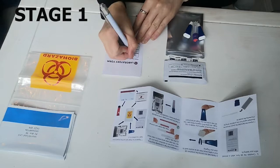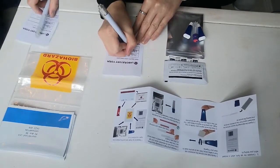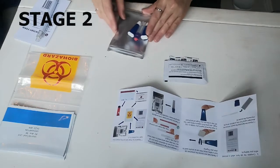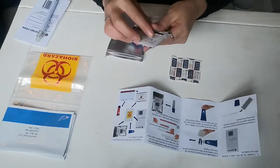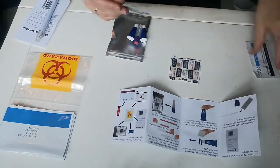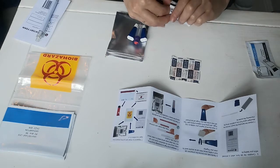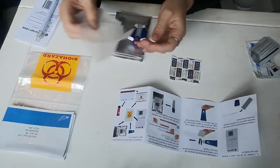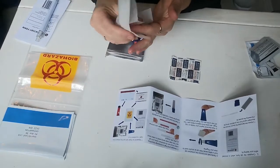First, you want to complete your lab form. Then unpack the foil pouch — you've got some sterilizing wipes. Use one of these to make sure you sterilize the finger that you'll use for the sample.